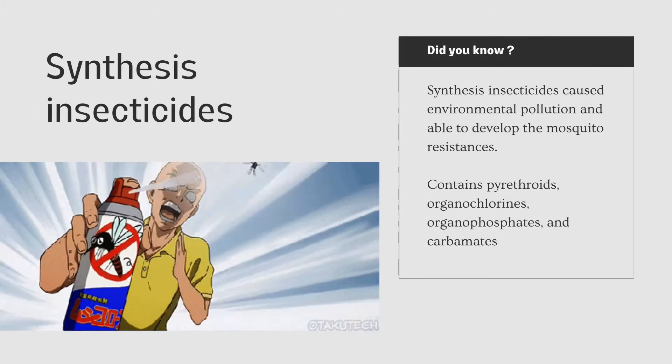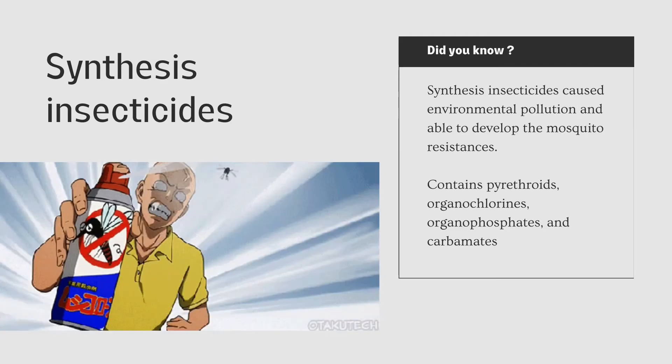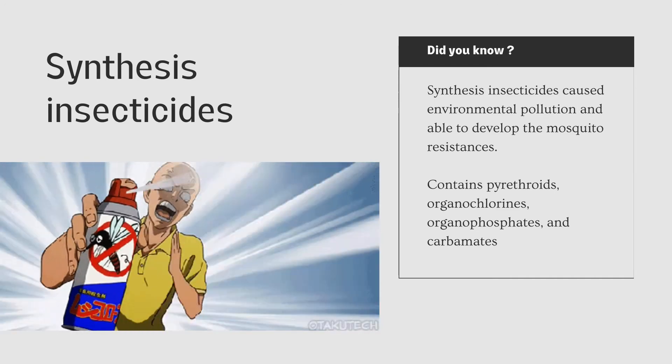Synthetic insecticide — we usually use this because it is easier to buy at the supermarket. But did you know, synthetic insecticide can cause environmental pollution and is able to develop mosquito resistance. The contents of synthetic insecticide include parathion, organochlorine, organophosphate, and carbamide.